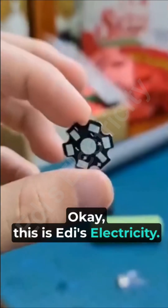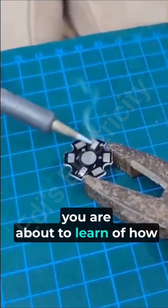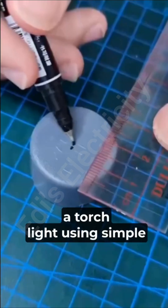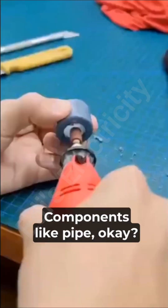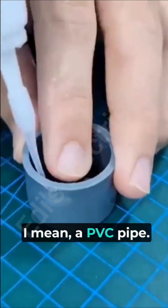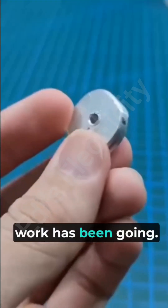In this video, you are about to learn how to create a touch light using simple components, like a PVC pipe. This is how the whole work has been going.